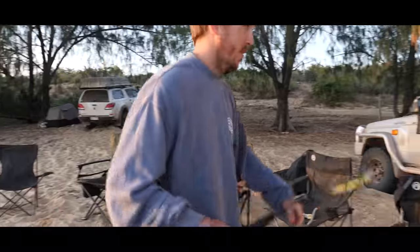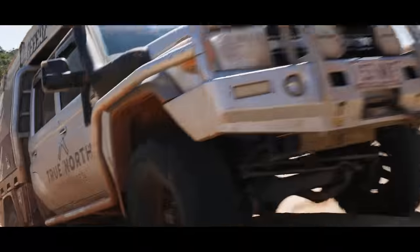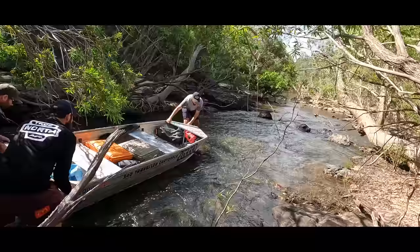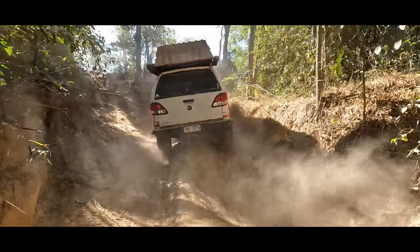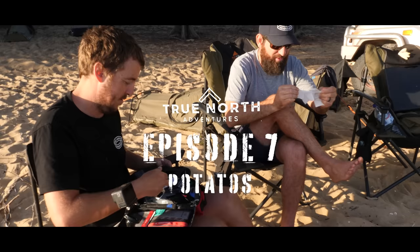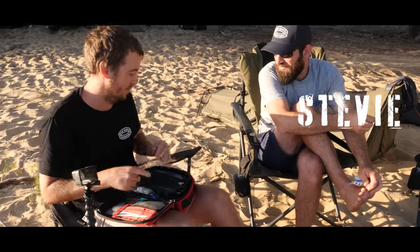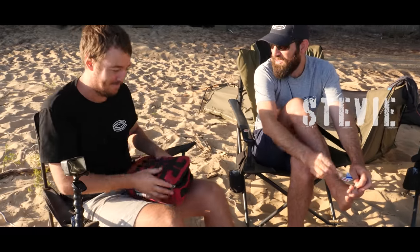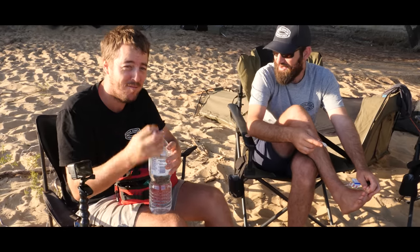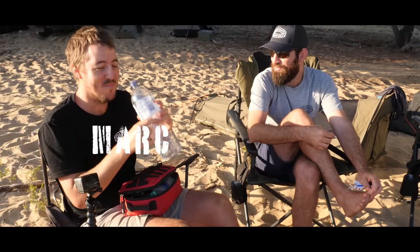I need to go and exorcise the demon. Camping is a cruel mistress. You know that stick I stood on? I put the same stick in front of your seat, and then I was waiting for you to come back so patiently — so patiently, in fact, that I forgot that I put the stick there.